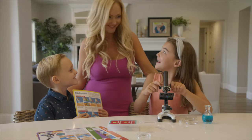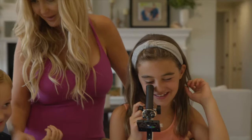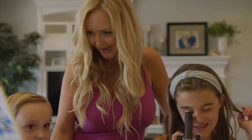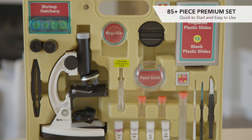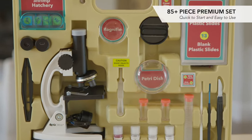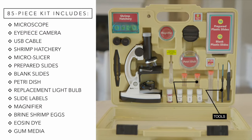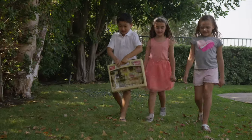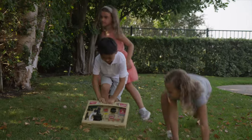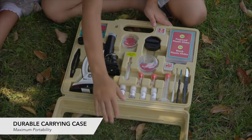It's an all-in-one solution for fun and learning — the only combination microscope, camera, and software kit available. This new comprehensive 85-plus piece set is quick to start and easy to use. Beyond the microscope and camera, the kit includes tools, vials, prepared slides, ready-made experiments, and much more. That's everything children of all ages need for hours of enriching fun, all in a durable carrying case for maximum portability.